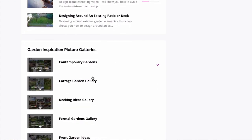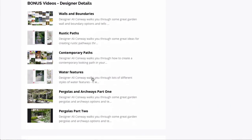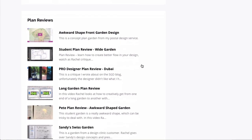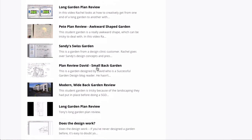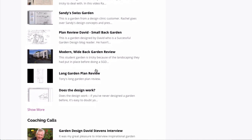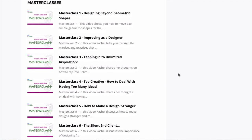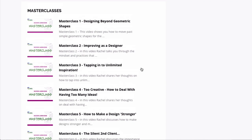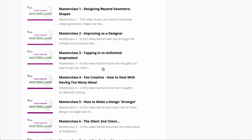The Great Garden Formula also comes with the image galleries — with a few more than in the other courses — the designer details videos, and the plan reviews. There are a lot more plan reviews in the Great Garden Formula because our students find them so helpful. There are also coaching calls and master classes, which really do get you to an advanced level. They show you how to get beyond designing with just concentric circles, how to improve as a designer, and how to tap into unlimited inspiration to get your designing to the next level.